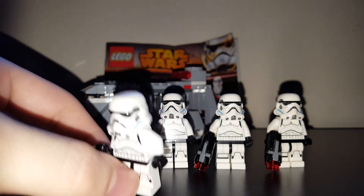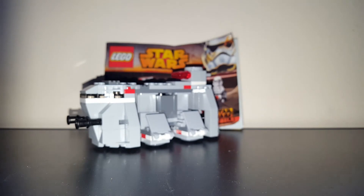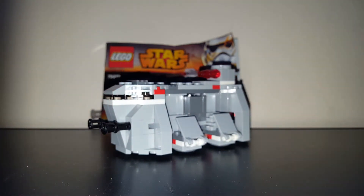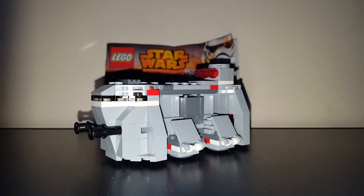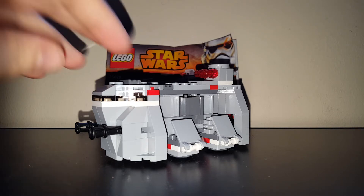All of those minifigures are exactly the same, so I'm not going to show you them all. Here is the vehicle. In Star Wars Rebels, it transports prisoners, Stormtroopers, and Imperials to different locations. Obviously it's not to scale because it is much smaller.